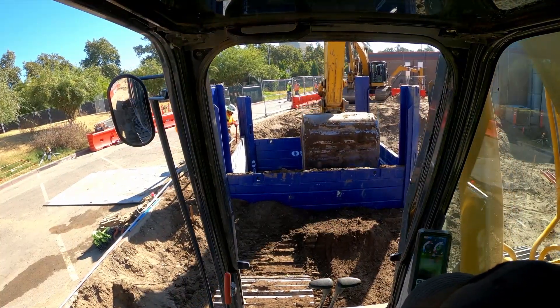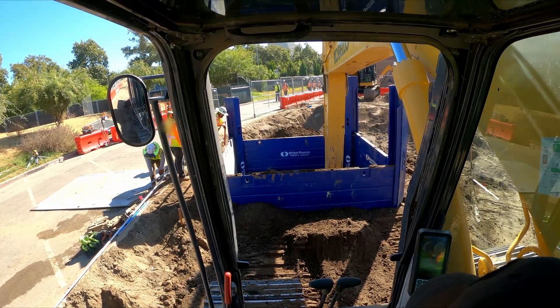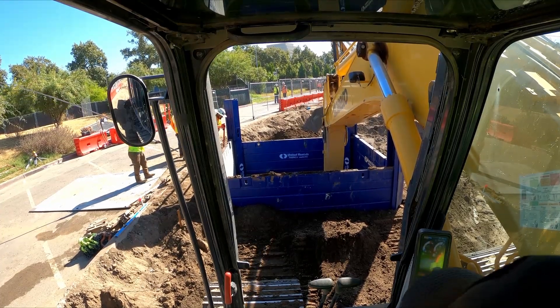Depending on your bucket and whether it can open all the way when you're digging in these holes, you might need to turn your bucket around backwards if that's available, so that way you can get all the way against the far wall.